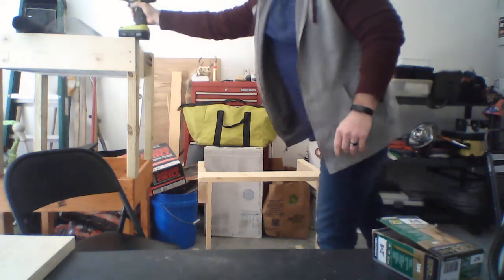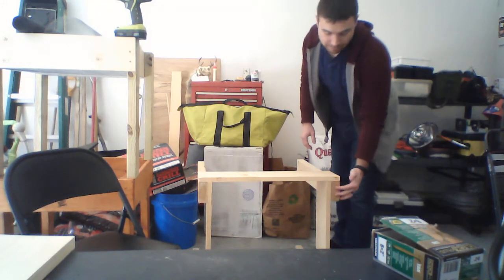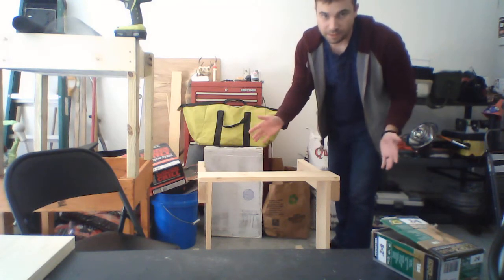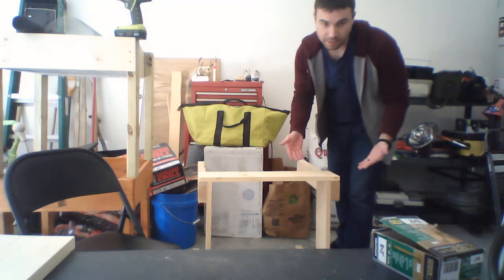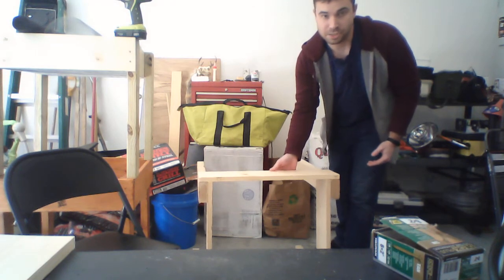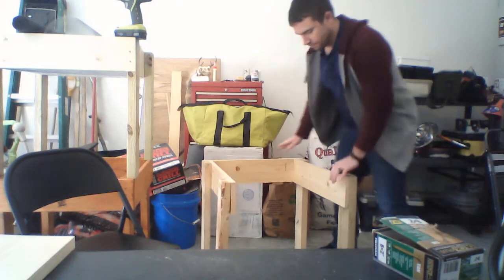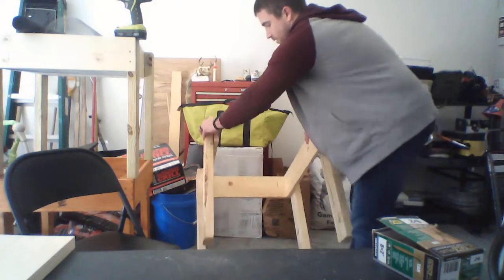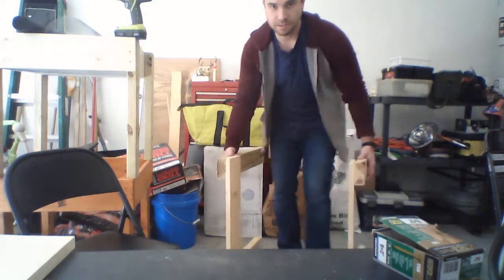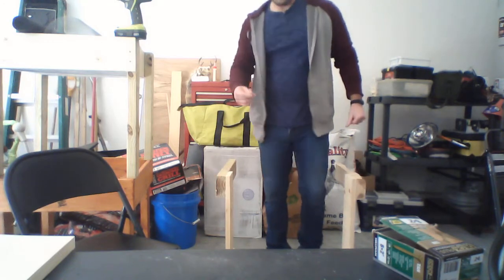I don't know if you guys can see this or not, but see where I have the legs on the outsides — you can do them on the inside if you want, but I prefer them on the outside so it's easier to put the wire mesh in, which will hold our fabric so I'm going to put soil in.